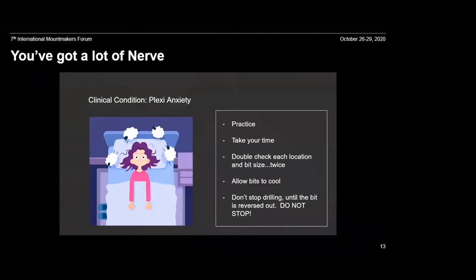Clinical condition: plexi anxiety. To me, plexi equals sleeplessness once or twice in the days leading up to the date. You might rationalize it — like you might say to yourself, this is just like fabric. No, it's really not like fabric, which has its own host of pitfalls. But the best course of action we can share when we were successful is: practice. Take your time, double check everything. Template location, drill bit size — check it twice. Allow your bits to cool, and do not stop drilling. Once you start drilling and you're in the plexi, do not stop until that bit is out of the plexi.